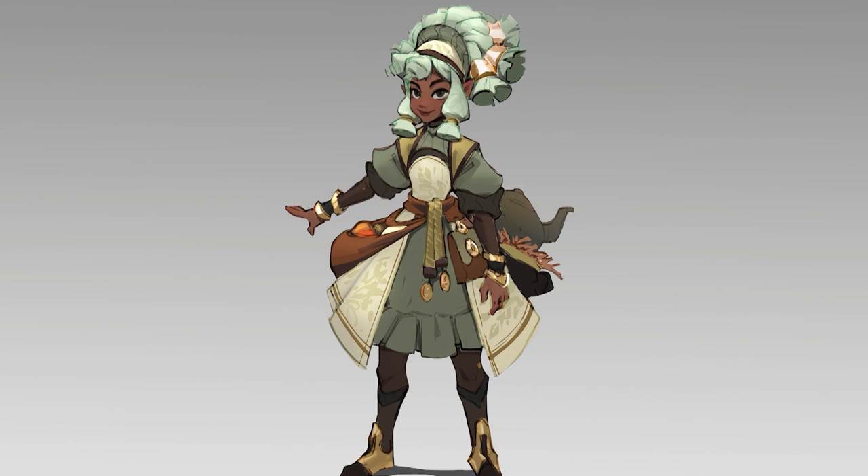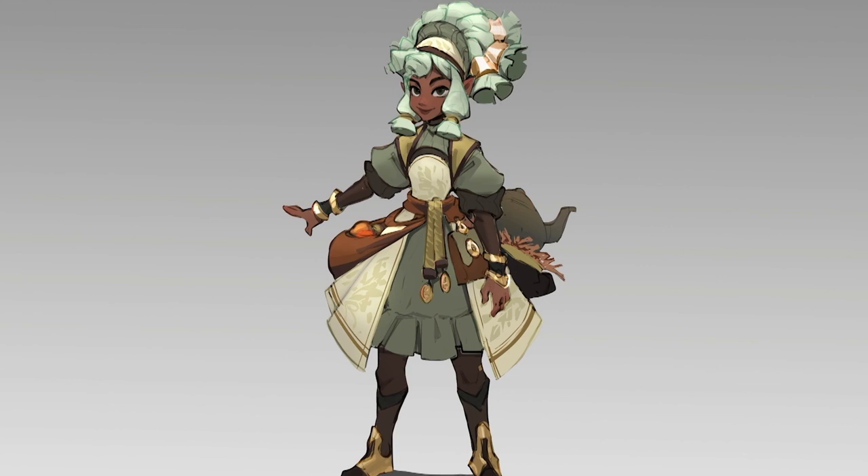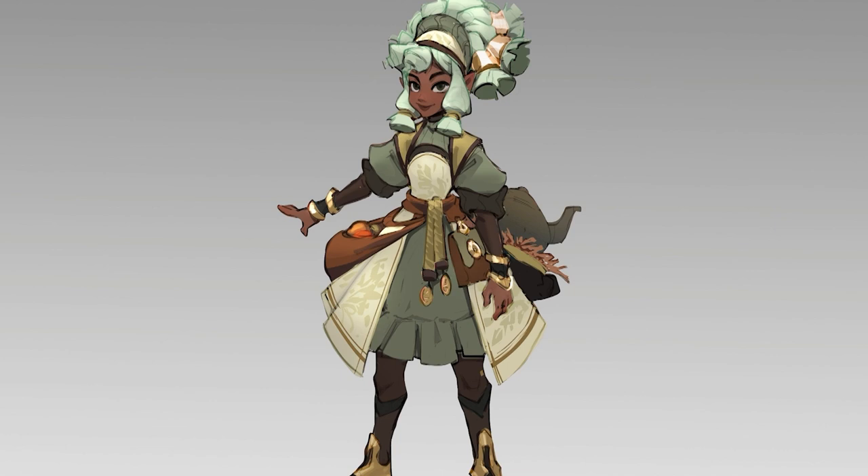I really do like the color combination in the end — it hits something different that the others don't. However, I'm a little lukewarm to it in terms of hitting the concept. She loses some of that tea brewer energy for me, and there's also something assassin-like happening with this one that I can't put my finger on. In the end, it's an extra option and I will send it along with the others to the client and let them decide what they like.